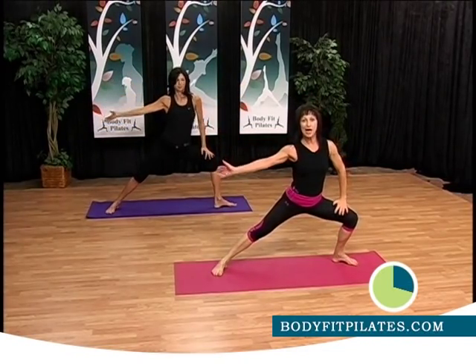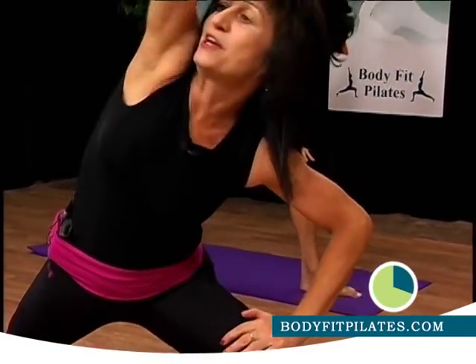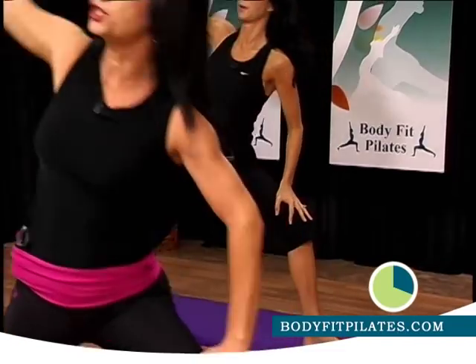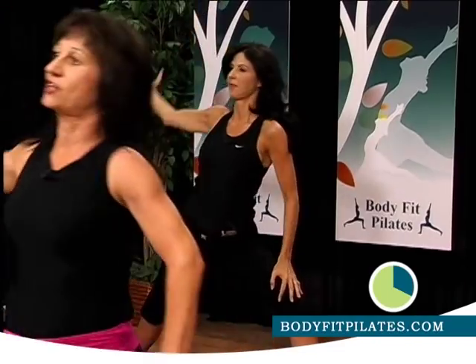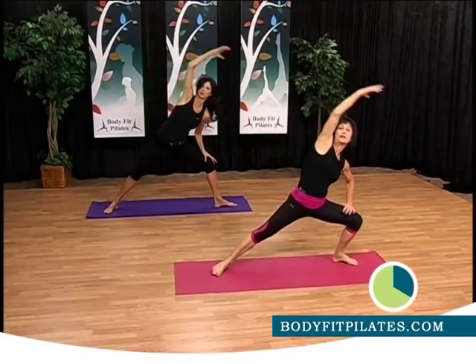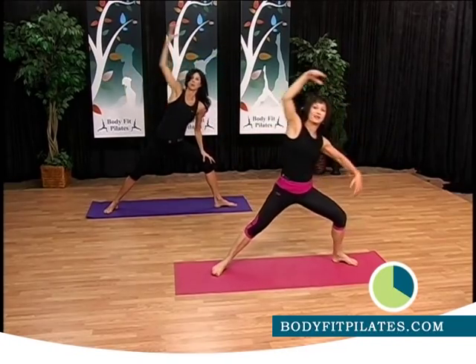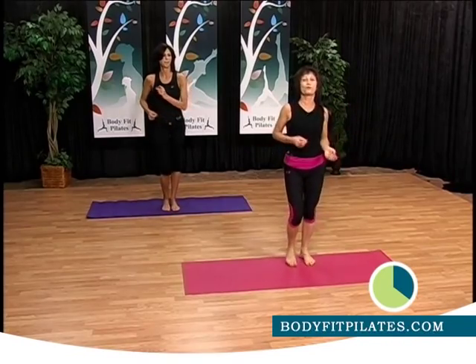Put your hands here. Engage your abs. Inhale. Exhale. Keep increasing the range of motion. Feel great. Oxygenate yourself. Let's go. Three more. One. And two. And three. Come back to center. Increase your posture. Relax your breathing.